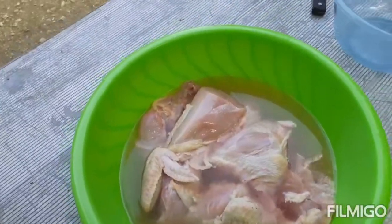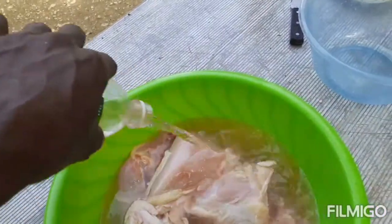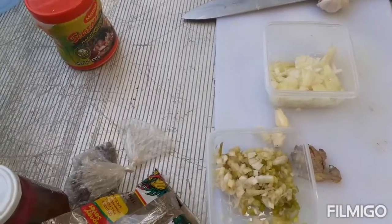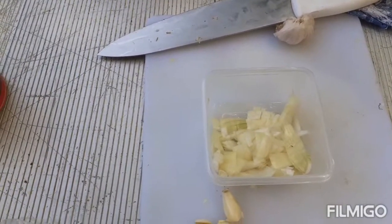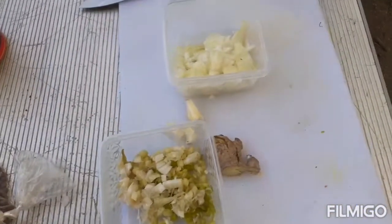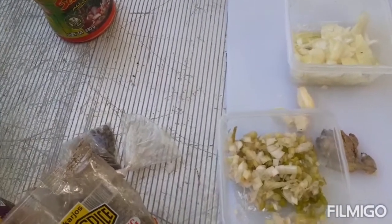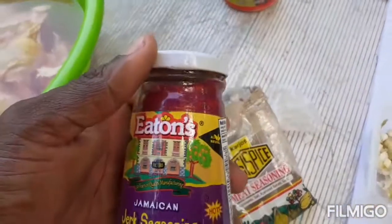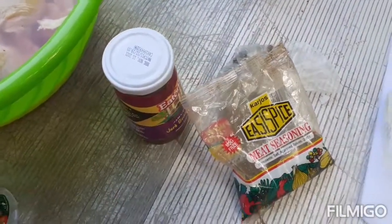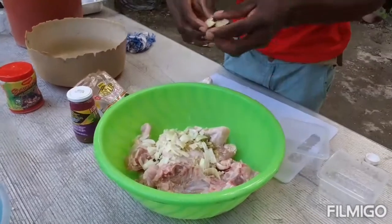This is my chicken for the jerk chicken. I'm gonna add some vinegar to wash my chicken. I'm gonna be using three stalks of scallion, one whole white onion, and jerk seasoning. The reason I'm using the scallion and onion is to add some fresh seasoning to my jerk, because I already have my marinated seasoning but I'm adding some fresh seasoning to the jar.